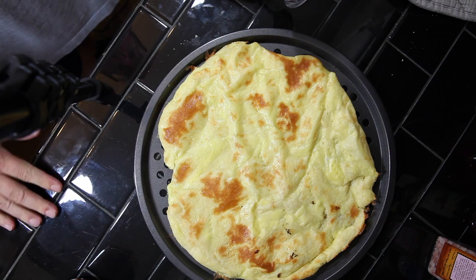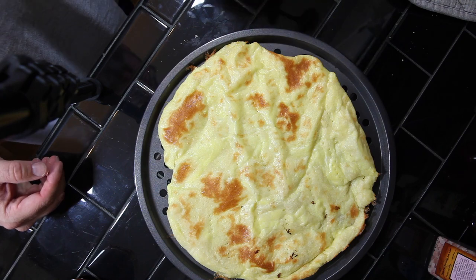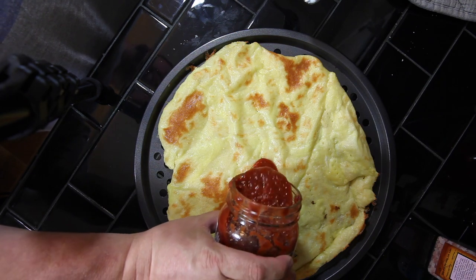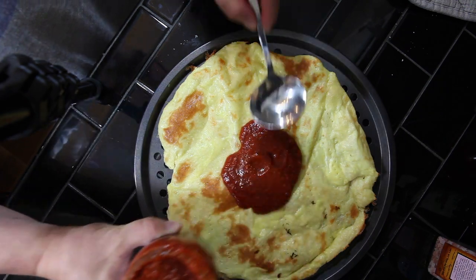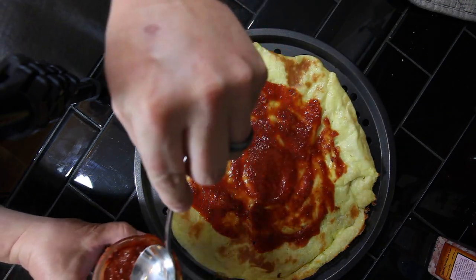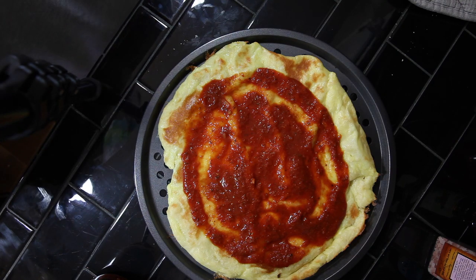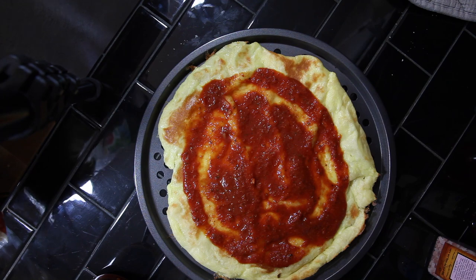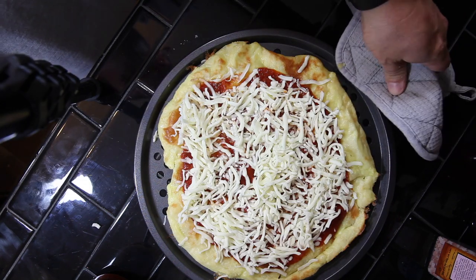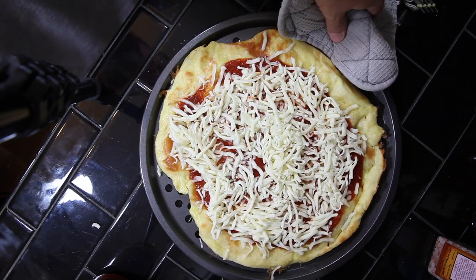Once the crust has cooked for about eight minutes and gets nice and brown, take it off the parchment paper and put it on a pizza baking sheet. Add some low-carb pizza sauce and spread that around. You can add whatever toppings you want — I'm just going with mozzarella cheese today. A lot of people put pepperoni and vegetables, but I'm going with just cheese. Pop it back in the oven for another six to eight minutes until the cheese is melted — keep an eye on it so you don't burn it.